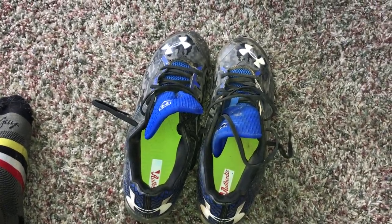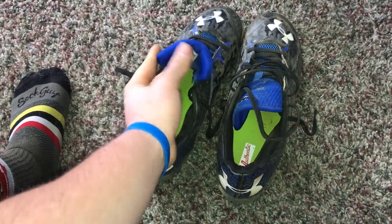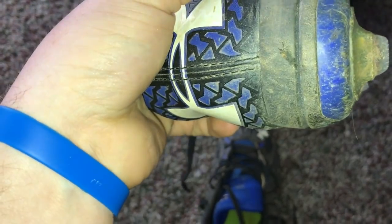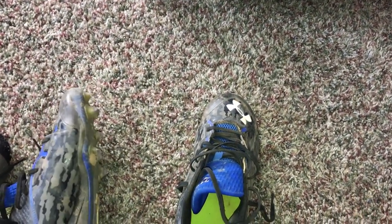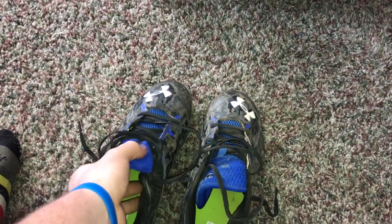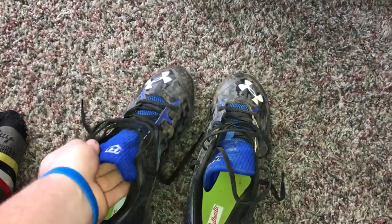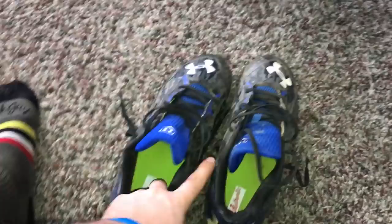This is an Under Armour bag, like I was saying. Right here, these are my Under Armour Deception lows. These are very good cleats. The bottoms are diamond tips, which are half-molded and then half metal, which is awesome. I like the feel that they give me, especially for catching, because I don't get too stuck, but then I don't slip very easily, and especially for running bases and all that good stuff. Definitely recommend these, but if you have bad ankles, I do not recommend them because of how thin the ankle support is.